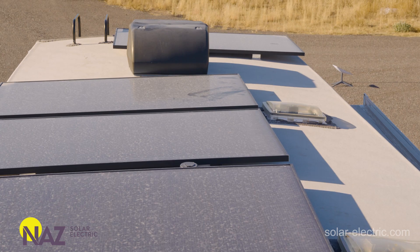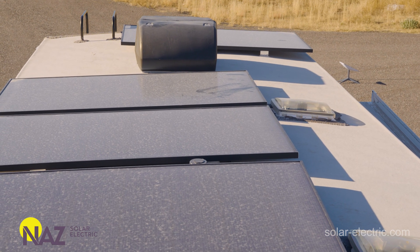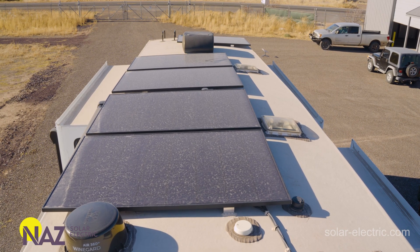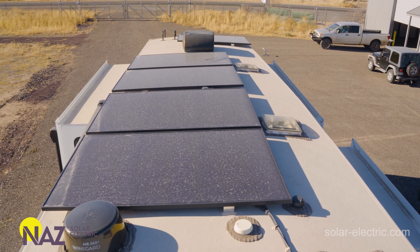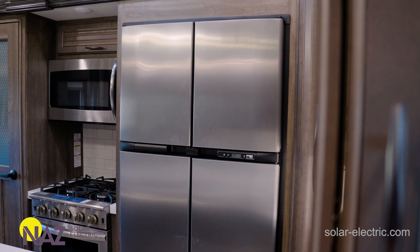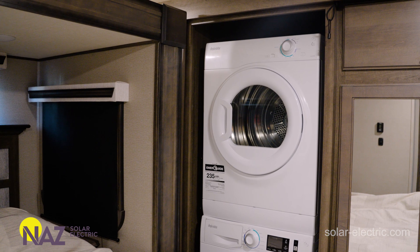RVs have a few challenges compared to off-grid and grid-tied places. Some of these limitations include roof space — oftentimes there are air conditioning units and other obstacles we need to work around. The overall space is usually smaller compared to what we really want for energy production. We also have very limited space for storage of batteries and inverters, and because most RVs use large loads like air conditioning units and fridges, we need large inverters that take up space.